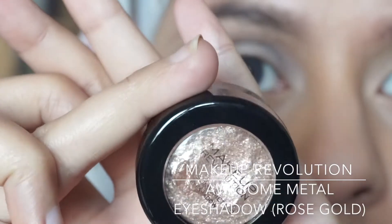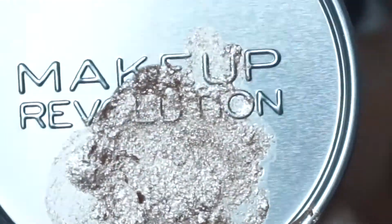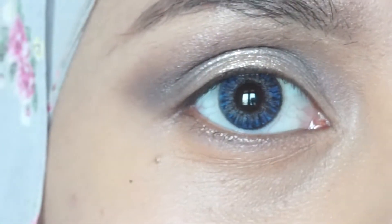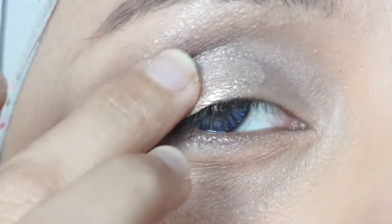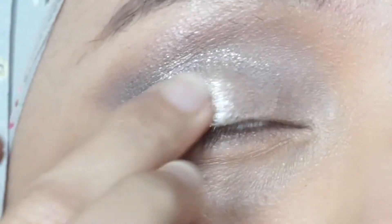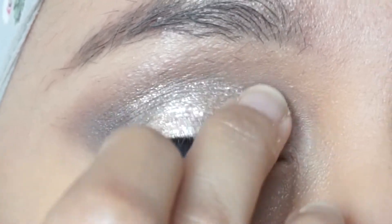Now for the star of the show — the Makeup Revolution Awesome Metals eyeshadow in Rose Gold. We're going to mix the primer and the eyeshadow in a tray, then using your fingers, apply it all over the eyelid. Really pack it on because I want it to stand out. I really like this eyeshadow because it goes on very smoothly and it's not patchy at all — it's a great way to amp up your eye makeup.